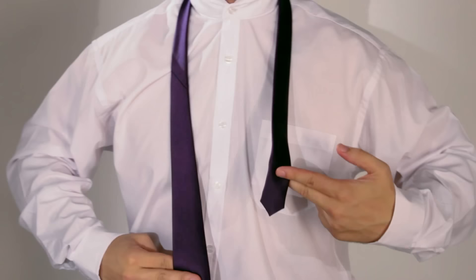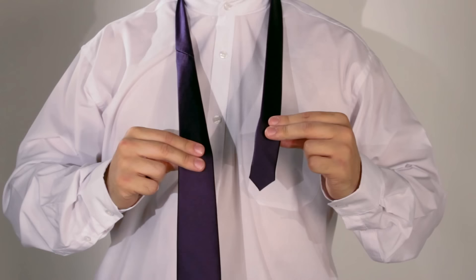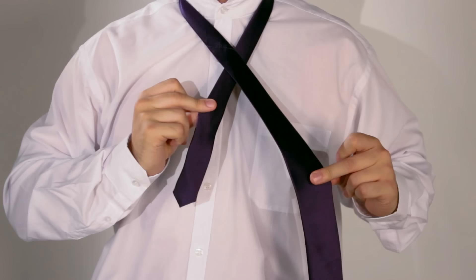First, you need a neck. Then you need a tie. Place the tie around said neck with the wide part roughly 12 inches below the thin part on the left side. Then cross the wide part over the thin part like so.